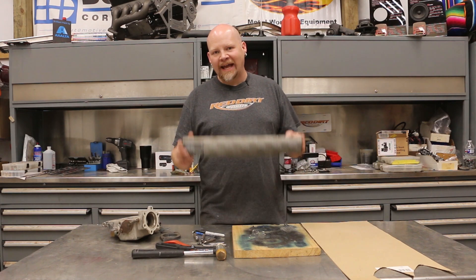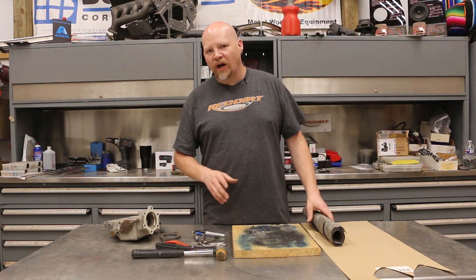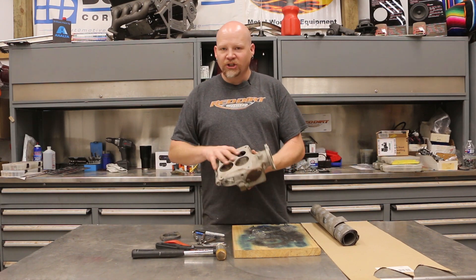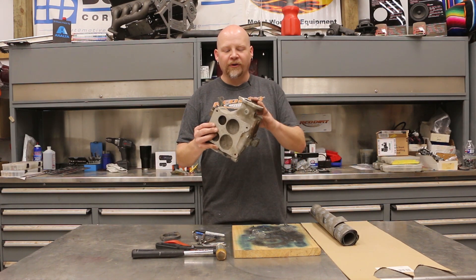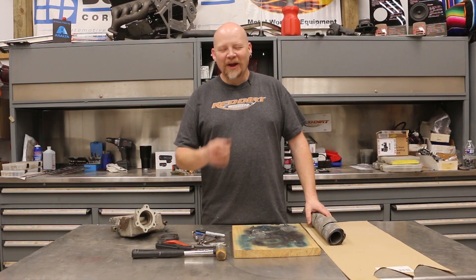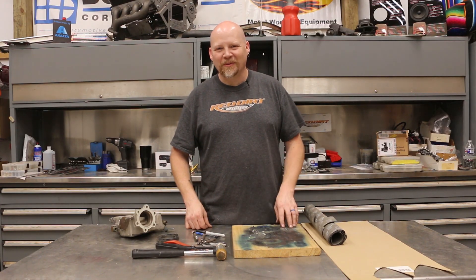Hey guys, thanks for tuning in to Red Dirt Rods. Don't forget to like and subscribe. Today we're going to do a quick project. We're going to show you how to make a gasket using bulk gasket materials — a couple of different types — including one for a GM carburetor adapter for a turbo, and a high heat gasket for a header collector.